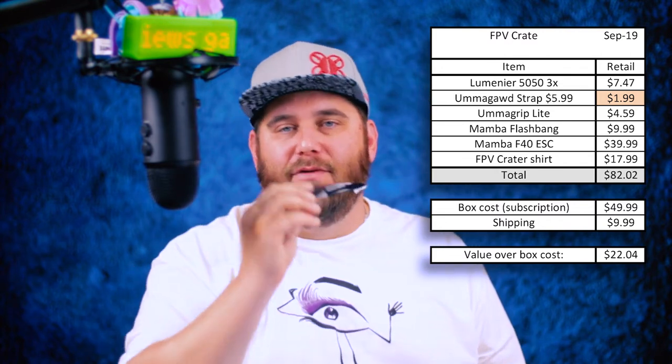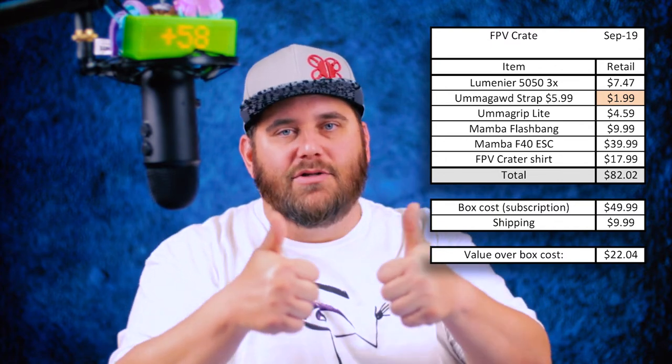Next up, the Mamba 40 amp ESC. I love the Mamba series — great value and great products. Also included is a 1000 microfarad low ESR capacitor, which is always a good addition to filter out noise and make your ESCs work wonderfully. That's a pretty high ticket value item at around $40. Looking at the totals, we are just above about $22 in value, which is right at that $20 threshold I consider a good mystery box.